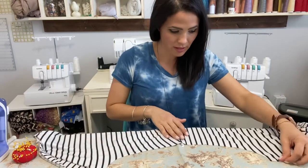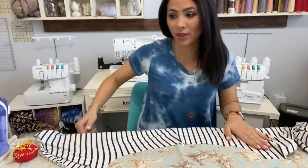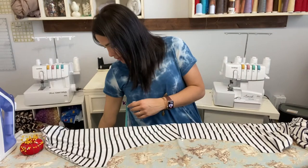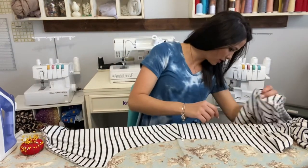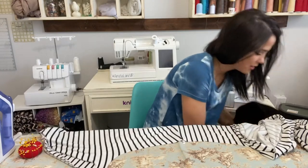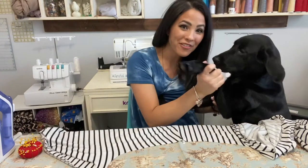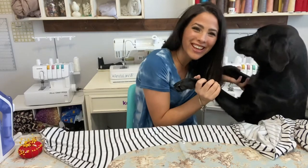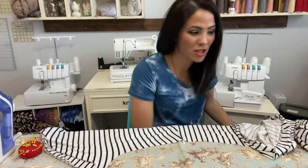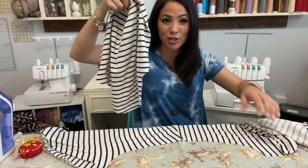My doggie Bo is here sewing with me — say hi, Bo! He loves to hang out and sew with me. Now that he said hello, we're going to move on.